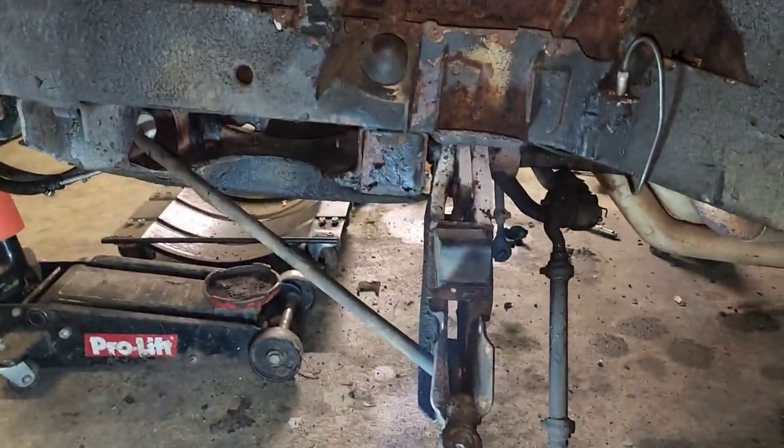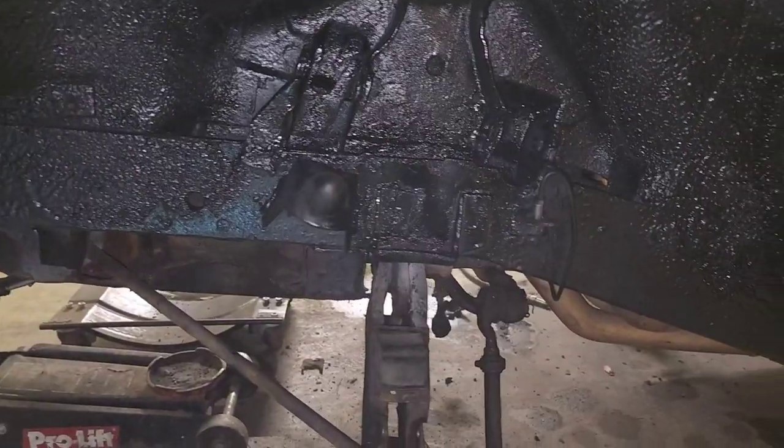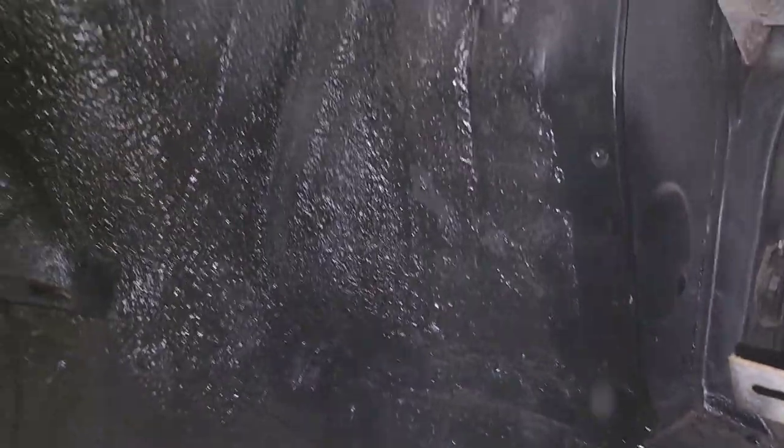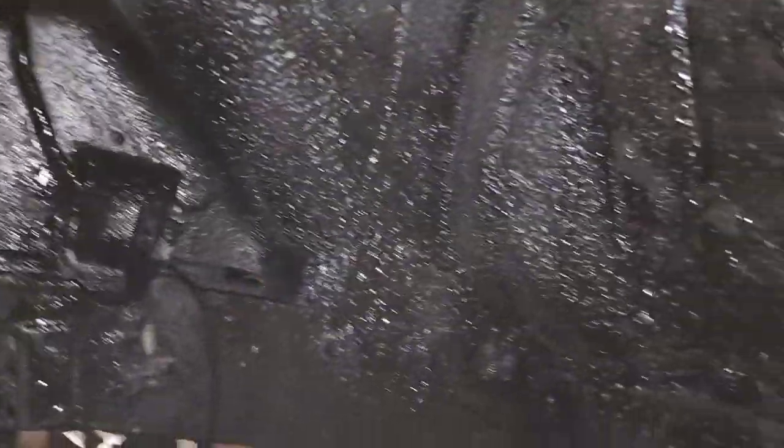I'll replace the lower control arm bushings and then put the disc brakes on. There we go. So now I have some painted undercoating. Biggest thing was getting the rust covered up. Doesn't look too bad.